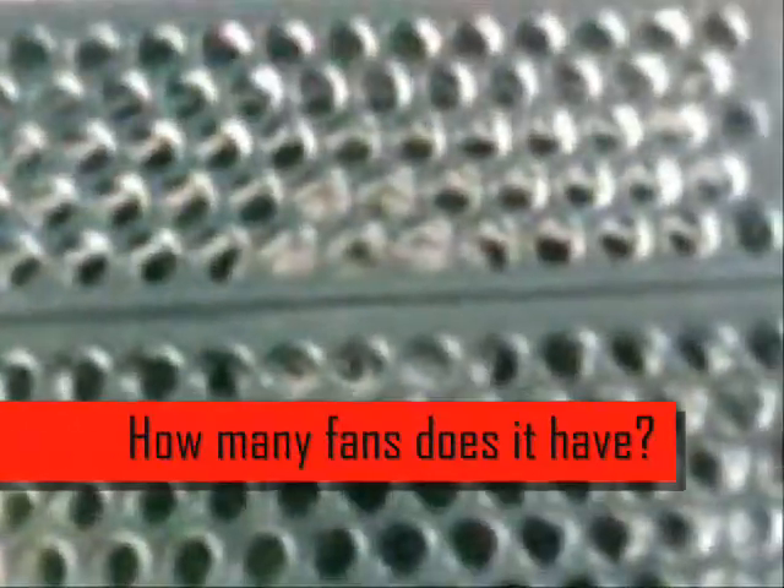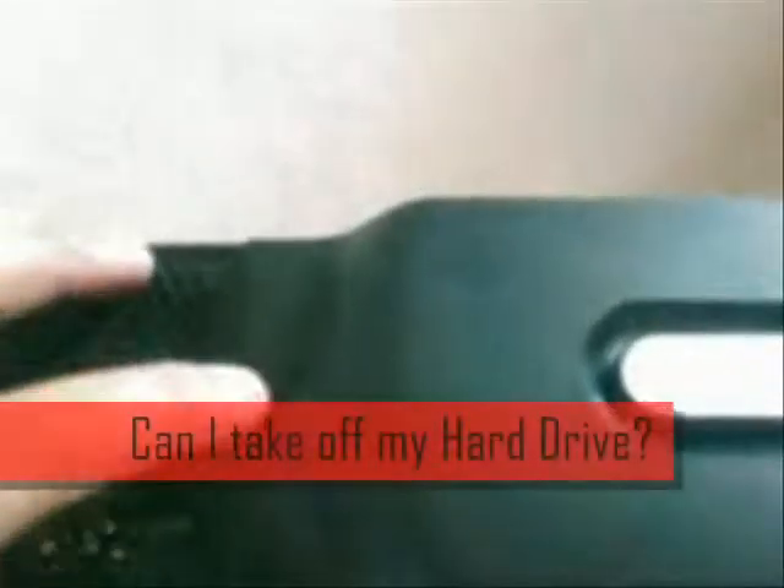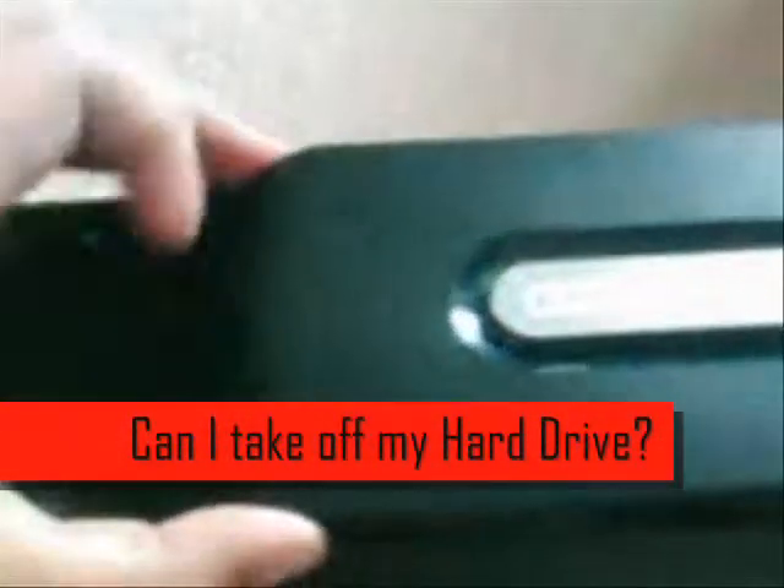Here's another shot of the fans — there are two of them and they try to keep the console cool, but that's not always the case; you can overheat and get the red ring of death. The good thing about this new hard drive is you can take it off like the old one and plug it into the computer. There's not a lot of difference between the Premium and the Elite, mainly just the hard drive.